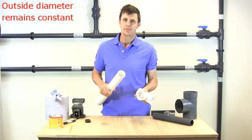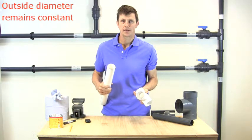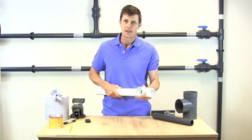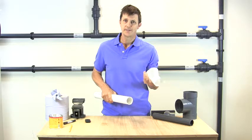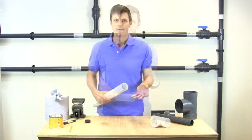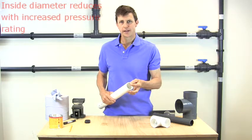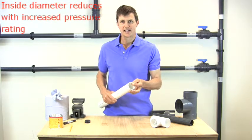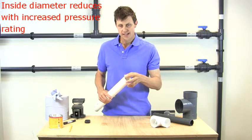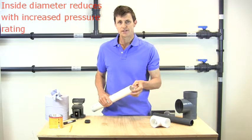Whether I've got a pipe that's rated at 6 bar or 16 bar pressure, the outside diameter has to remain the same or it wouldn't go into the socket — or you would need different fittings for every pressure rating. So how the manufacturers get around this is that they increase the wall thickness as the pressure rating increases, whilst keeping the outside diameter the same. So the inside diameter actually gets less with a higher pressure rating.